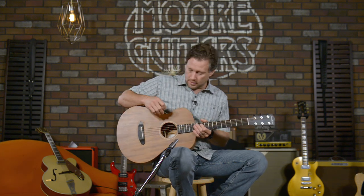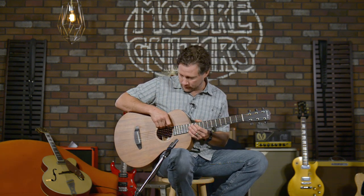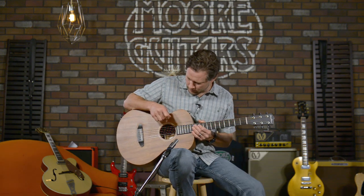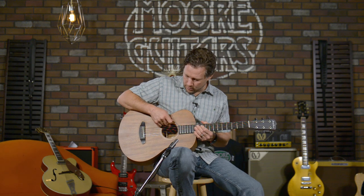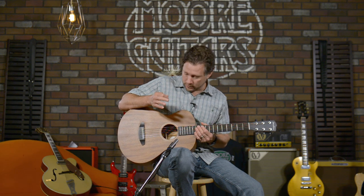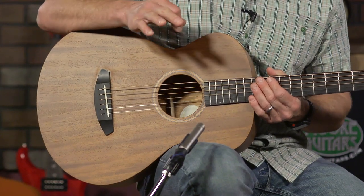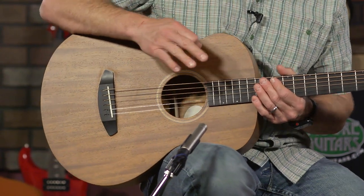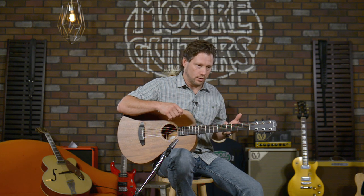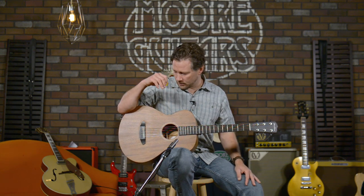The Breedlove has the LR Baggs EAS system — the Element Active System. It's got one simple knob, straightforward — it's to keep the cost in check. But the element systems from LR Baggs are some of the best out there, no matter what price point you're at. This thing just sounds really good plugged in, and maybe we'll try to do a video of that sometime in the near future just to let you hear what these things sound like plugged in.